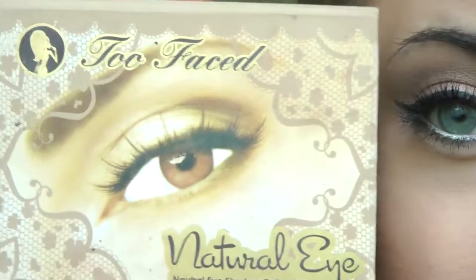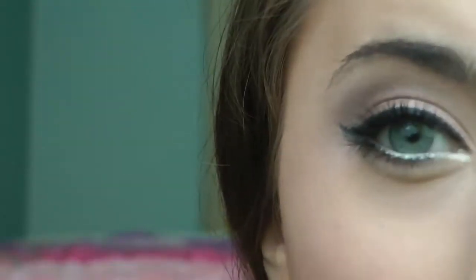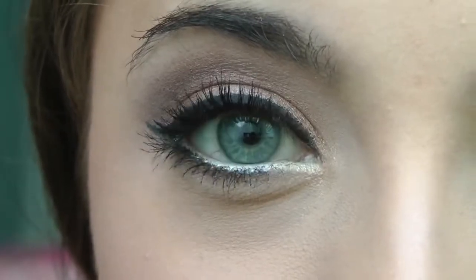Hey guys, so today I'm going to show you how to do this makeup tutorial, and I'm going to be using the Too Faced Natural Eye Palette. I absolutely love this makeup — it's perfect for prom or any other special occasion. I also love wearing it on a daily basis. It's really fun, very flirtatious, and absolutely gorgeous. So I hope you enjoy it, and stay tuned to know how I did it.